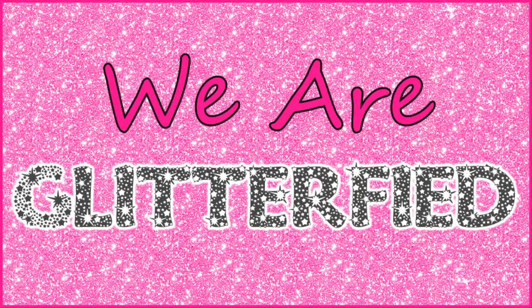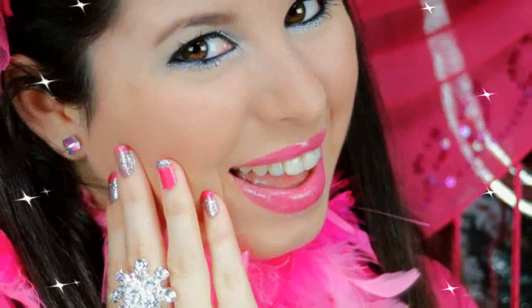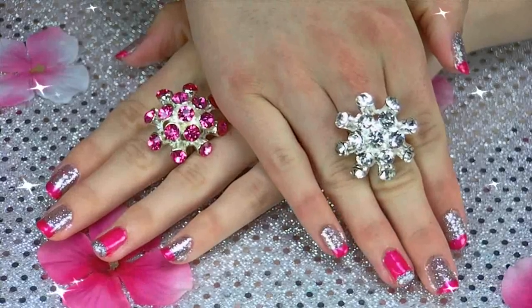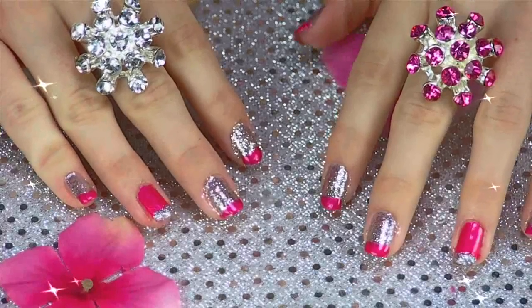We are glittified! Glitter is the ultimate way to glam up your nails, or pretty much anything for that matter. I just had so much fun glitzifying my nails, and there's just so many different ways that you can customize this look and make it your own. It's the perfect amount of pink, sparkle, and glitter to bring those boring, sad nails to life.